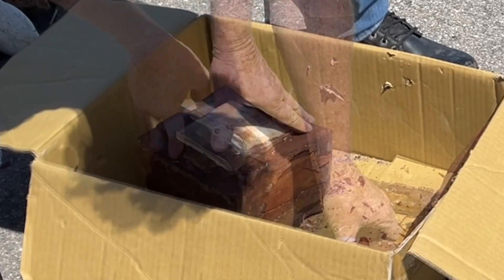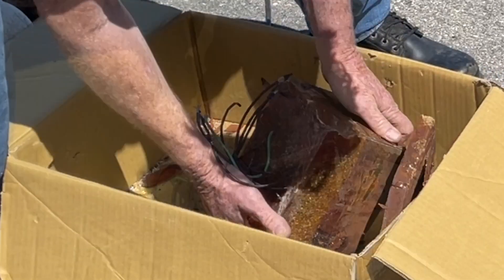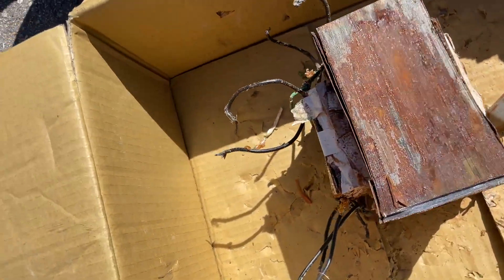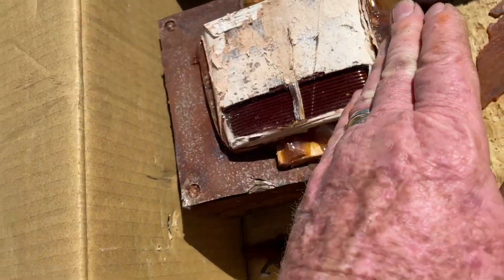A Transformer. Bugger's heavy. It'll come apart now when you hit it with the hammer. I got the majority of the stuff peeled off this dude. It's a nice heavy-duty transformer with real good copper windings.